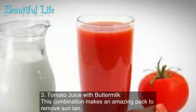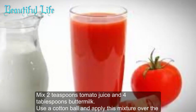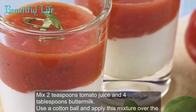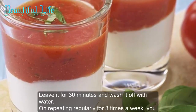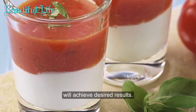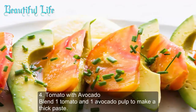Method three: tomato juice with buttermilk. This combination makes an amazing pack to remove sun tan. Mix two teaspoons of tomato juice and four tablespoons of buttermilk. Use a cotton ball and apply this mixture over the damp skin, leave it for 30 minutes, and wash it off with water. Repeating regularly three times a week will help you achieve desired results.